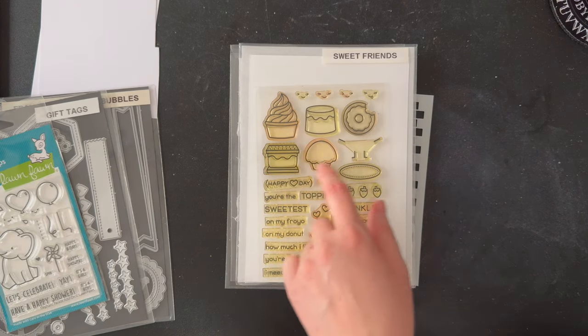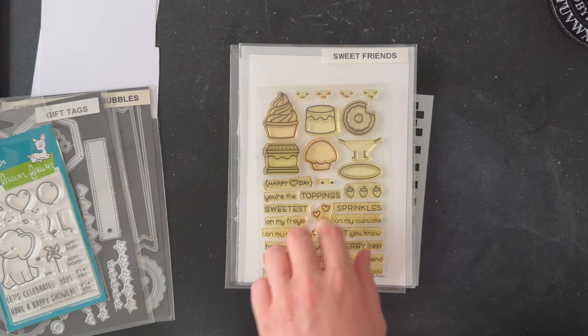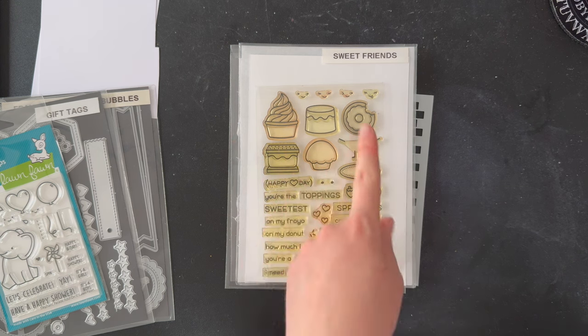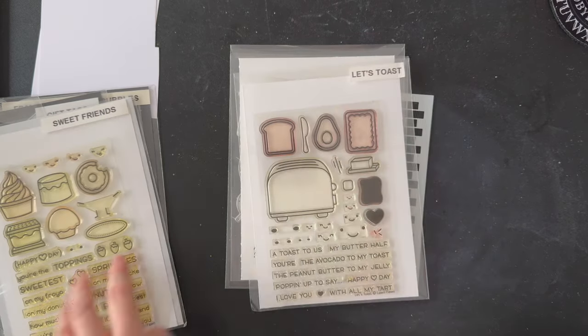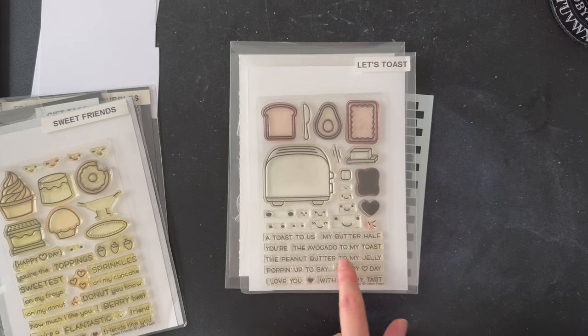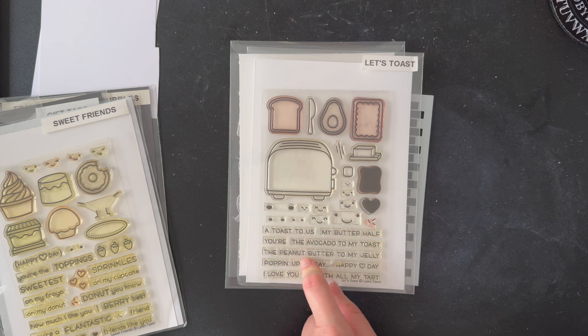Going back a little while — this is one of my older sets. It is kind of Valentine's Day themed but I really love this little stamp that can turn images into little characters. I'm not using it on any of these today though. I'm going to be using it on a pop tart, and I really want to use the toaster. I don't think I will use any of the sentiments — I'll go with my own sentiment.